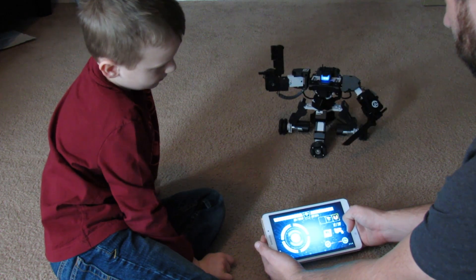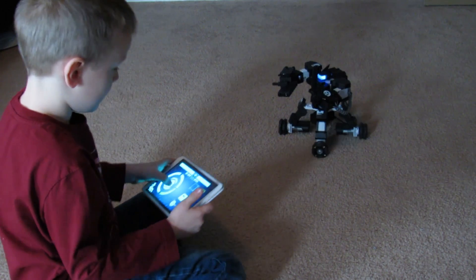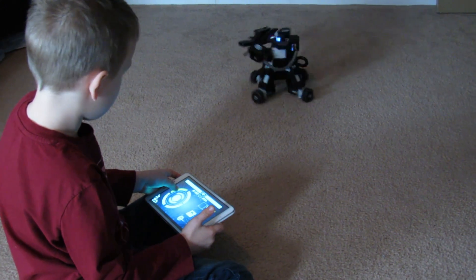I think the Ganker's controls work pretty good, but the speed control can be too slow and it won't work. I think the controls are fine because I have two hands and I can do two things at once.